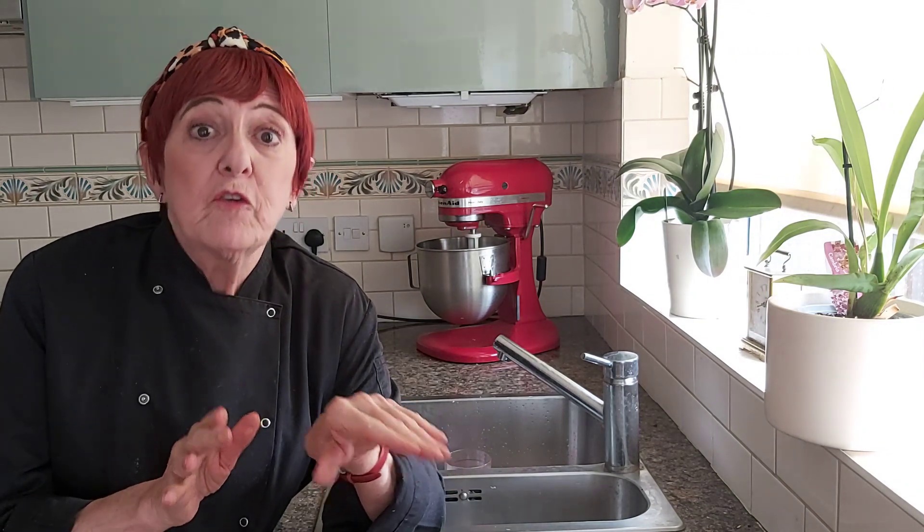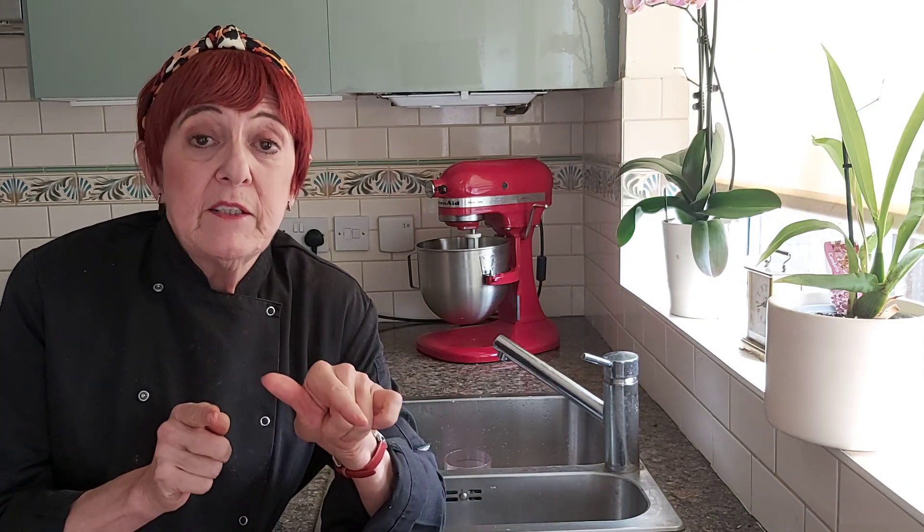I propose you to learn how to make fantastic vegan and gluten-free Christmas desserts through my Zoom masterclasses. We will start with a Christmas brownie boots. Very importantly, all the desserts will be freezable — just finish the decoration on the day, because nobody should spend the whole day in the kitchen while having a party.